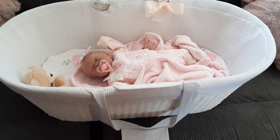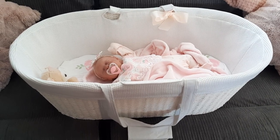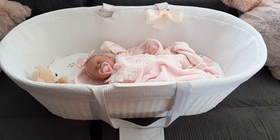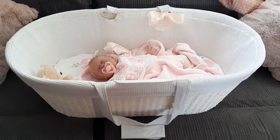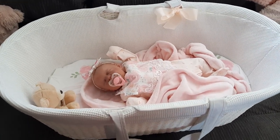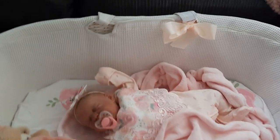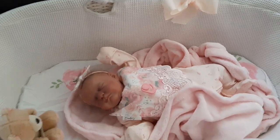I wanted to know your thoughts on these Moses baskets. Do you have any? Do you find them handy? I love how I can just grab the handle and move her around wherever I want — in the bedroom, in the nursery, or in the lounge where it is now. I just find them so easy and really displayable. That's what appeals to me most: being easily utilized around the house and very displayable.